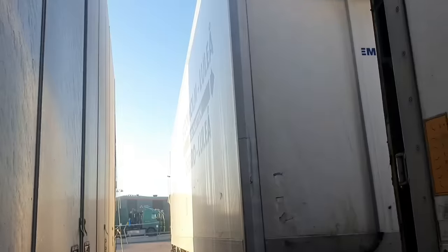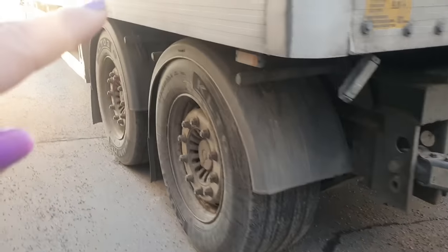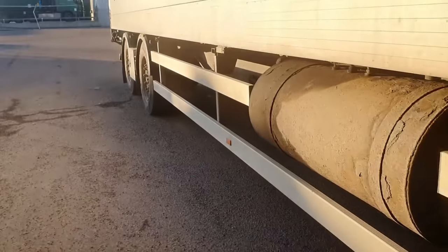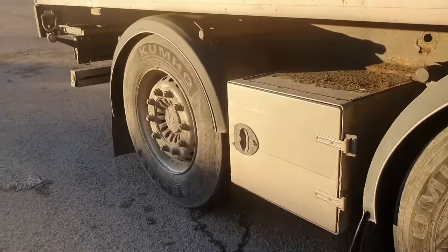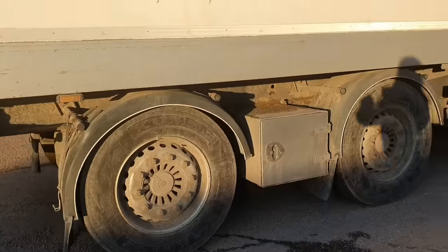Now you know how to prevent the air brakes from freezing on the wagon. But on our wagons we have two kinds of brake systems. We have the air system that you now know how to prevent, and we also have disc brakes. Here on the wagon the first axle runs on air, and the second axle is a disc brake. Going further back, this wheel is also a disc brake, and this one runs on air. So we have two axles that run on air and two axles that run on disc brakes.